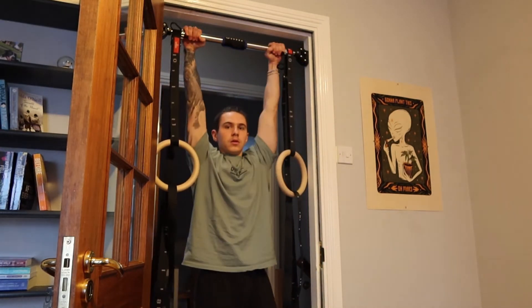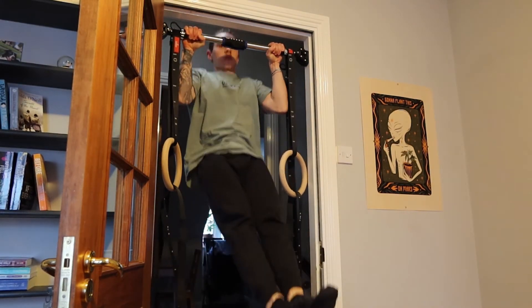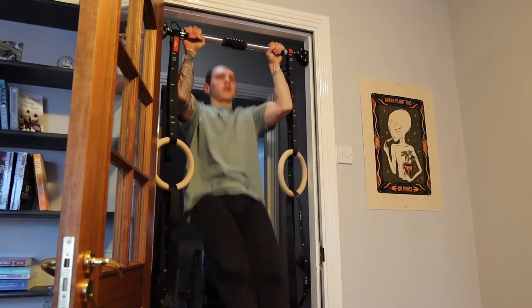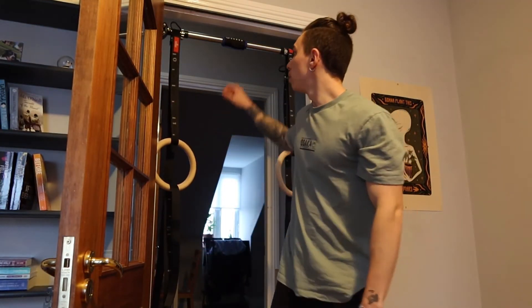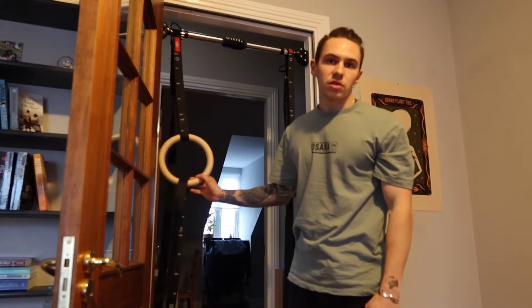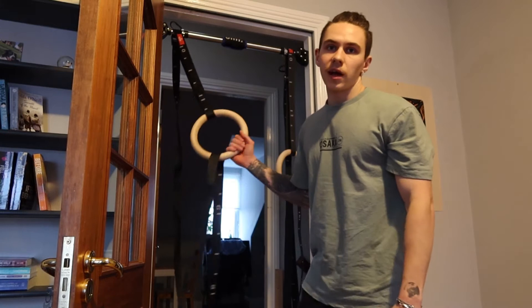To start off you need a good bit of pulling strength to be able to do a muscle up, so let's start off with 10 pull ups. Once you have 10 pull ups, you're ready to do a muscle up on calisthenics rings. You can do them either on calisthenics rings or on the pull up bar — you know you have enough pulling strength to be able to do a muscle up.